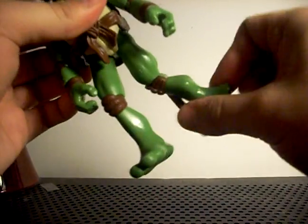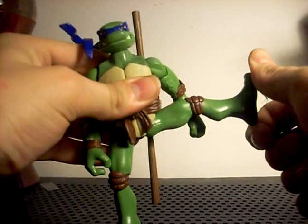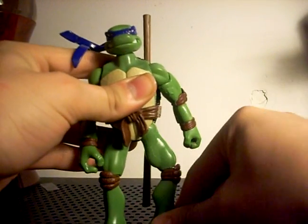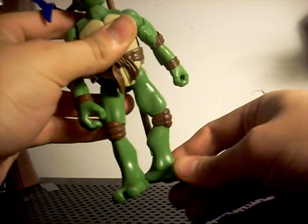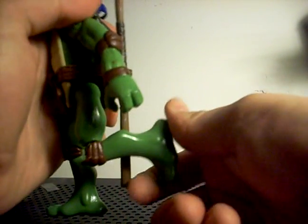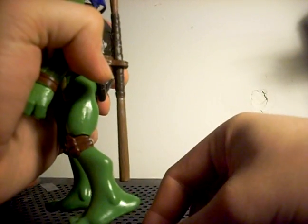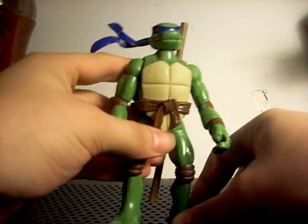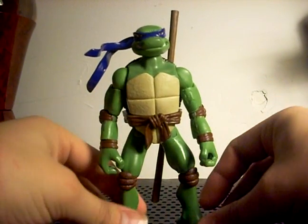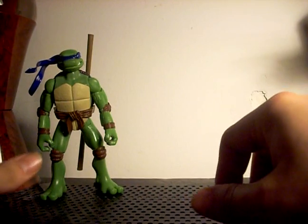His leg will twist 360 degrees, kick up about 90 degrees and back down, and he bends at the knee almost 90 degrees, though it's kind of permanently bent. And there we have Donatello - put him back to the side.